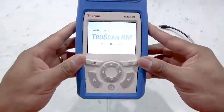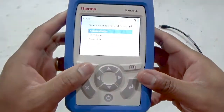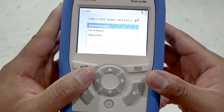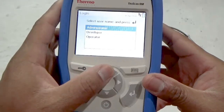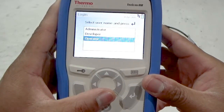When the instrument is at the login screen, press the login button to access the list of approved users on the instrument. The system administrator can enable the strong passwords requirement for enhanced security. There are three user access level types: administrator, developer, and operator, each with specific capabilities.